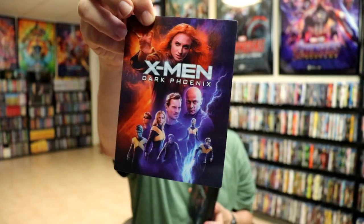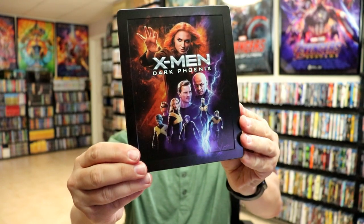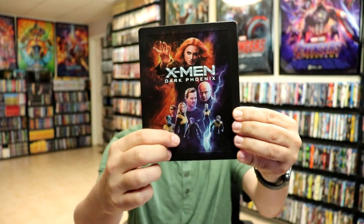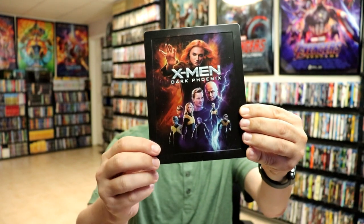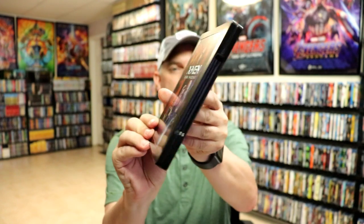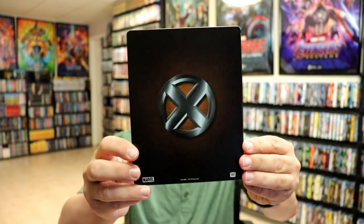So here's the lenticular magnet. And here's the steelbook. Really nice looking with an embossed title and with the border around it. Really nice looking artwork. I like that. Then here's the back, which is very consistent with all of the other X-Men steelbooks.